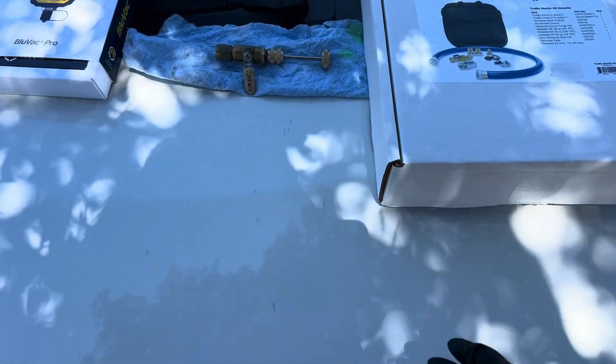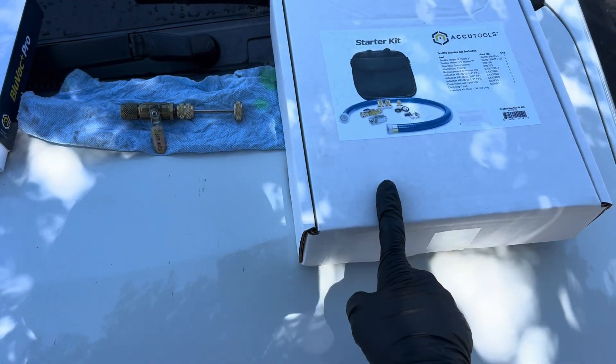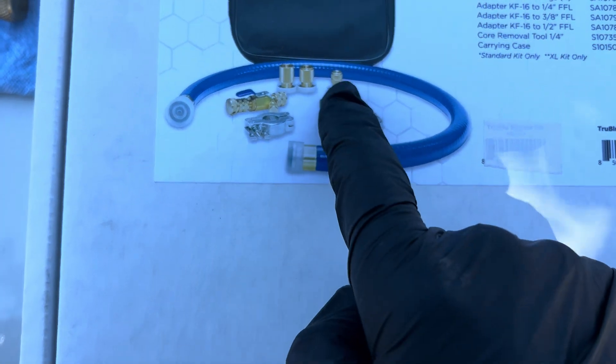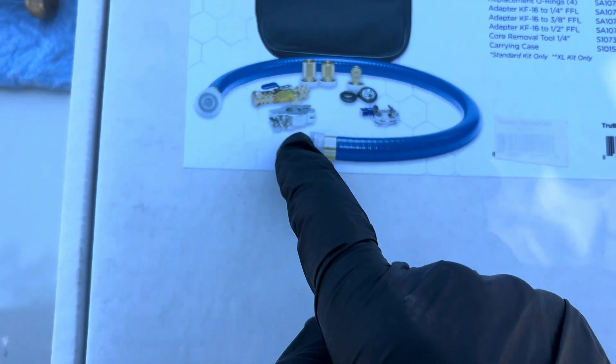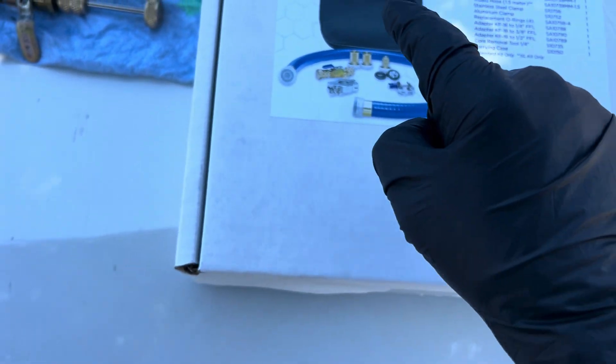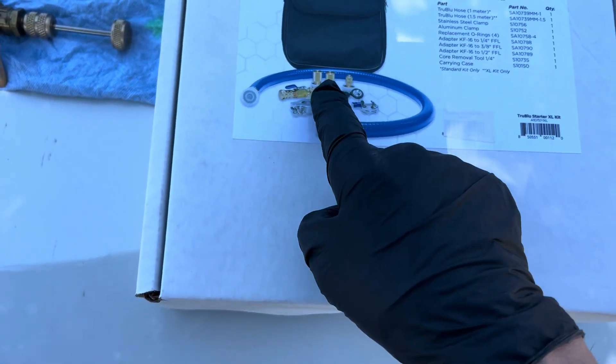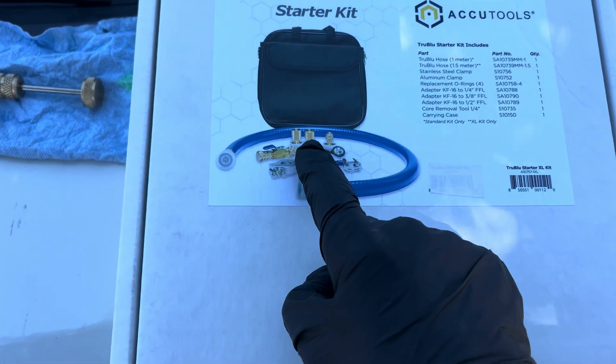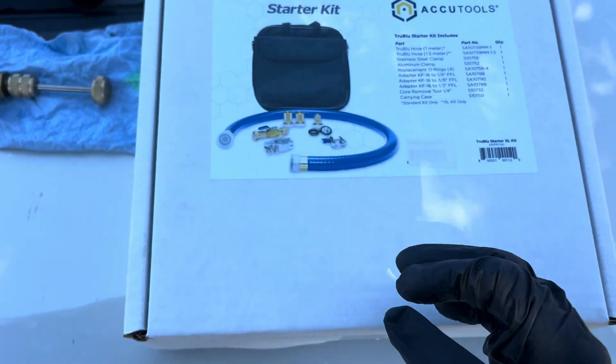I just got a delivery that came in last night — the True Blue hose. And you don't just get the hose, you get the kit. You have different attachment fittings for different size vacuum pumps, and to go to different sizes on your gauges, because not everybody has a four-port gauge with large half-inch fittings on it.